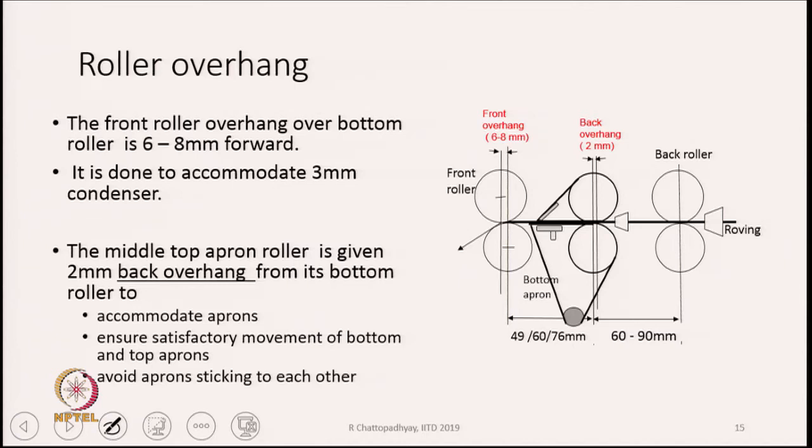We create this space because we have to accommodate the aprons — both the top and the bottom aprons — and also we have to accommodate the floating condenser which we place in the front zone. That is the main purpose of the overhang. Besides, it also ensures satisfactory movement of bottom and top aprons and avoids aprons sticking to each other.